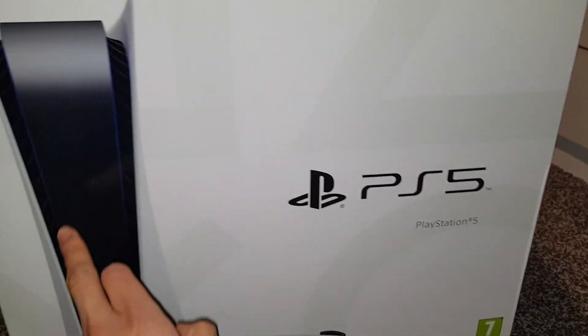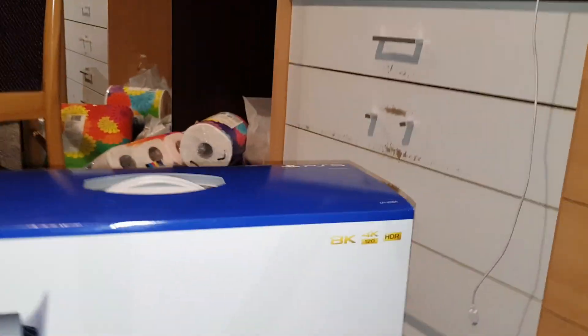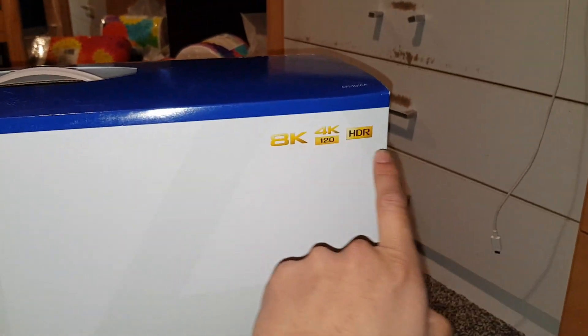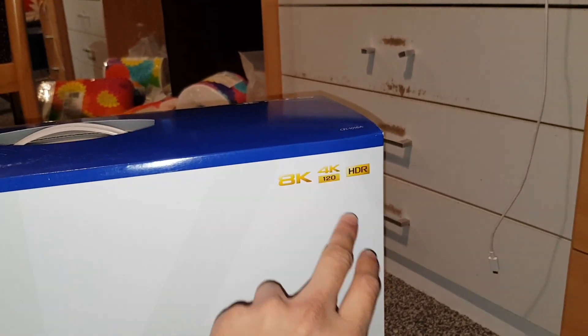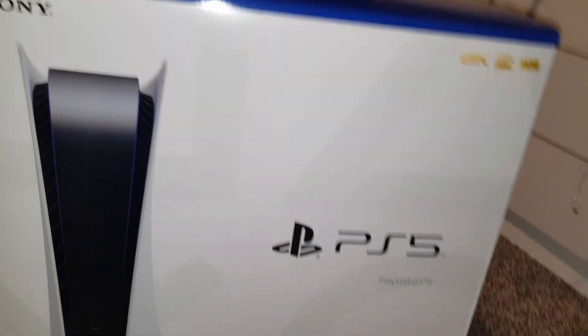So we got the Sony PS5 at the top, there's the model number. We've got the white model PS5. This box is huge guys, it's actually bigger than any box we've had before. This has 8K capability, so you can run in 8K, does 4K at 120fps and it's got HDR built in. 8K, 4K, 120Hz and HDR require a compatible display and supporting software. I'm not sure what frames it does in 8K — I'm guessing 60 — and I don't know if it's upscaled or native.